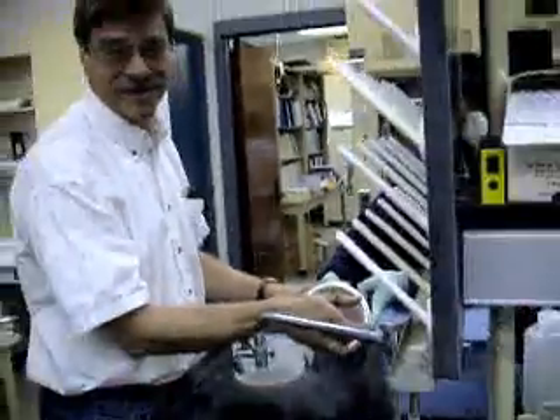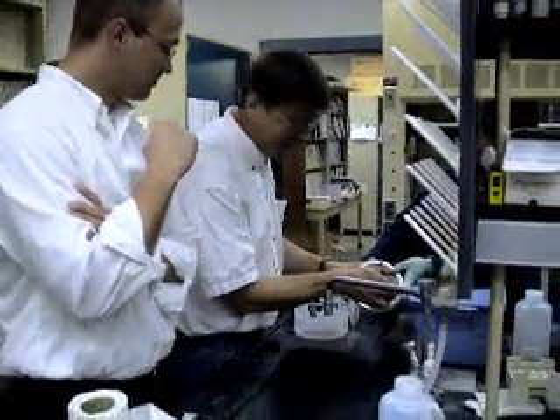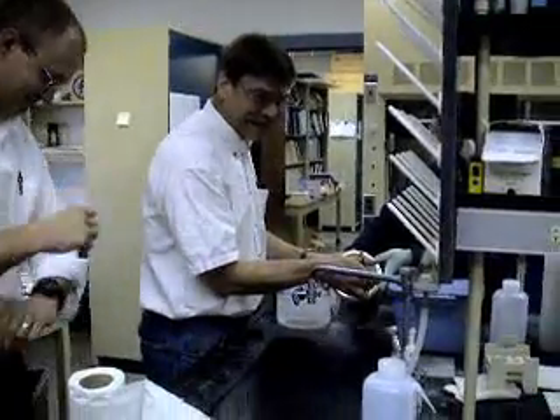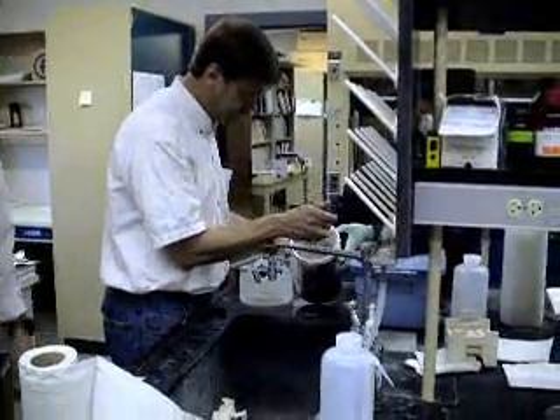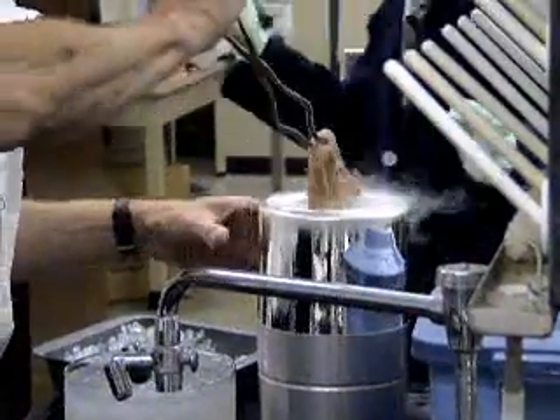I don't know which is going to be worse. This is the sledgehammer — I'm sorry, the Viking 1 Analytical Probe. We ready to go? Alright, let's put it in. Okay, let's do it.